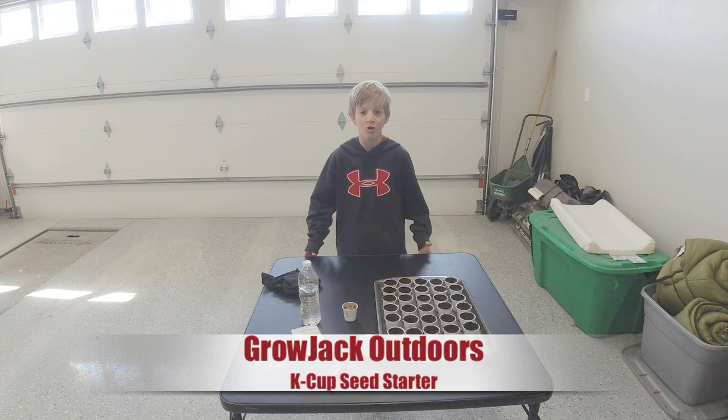What's up guys, it's Jack from Grow Jack Outdoors. Thank you so much for joining me on my weekend vlog.